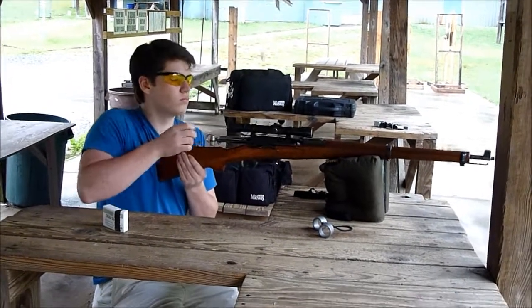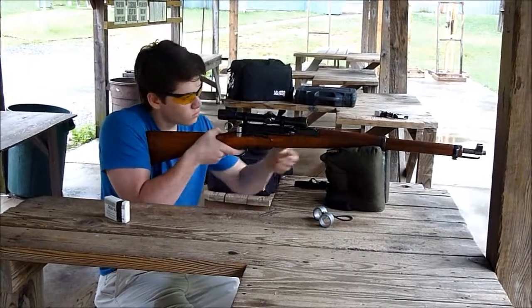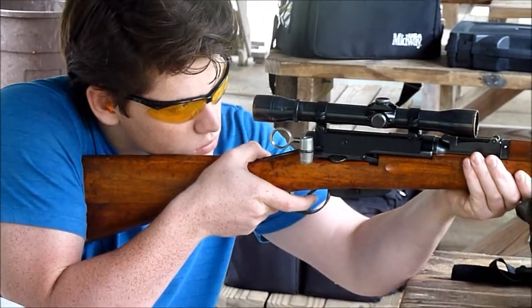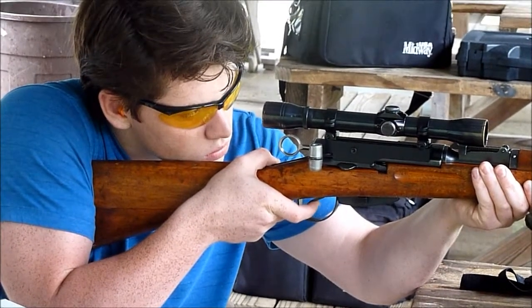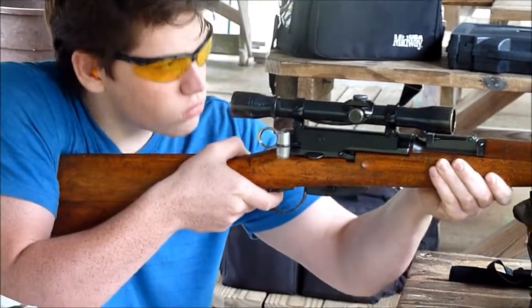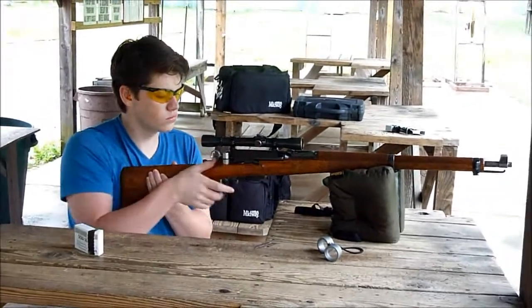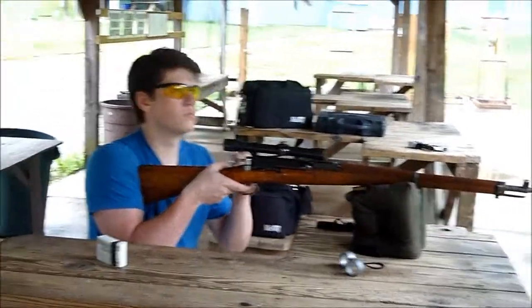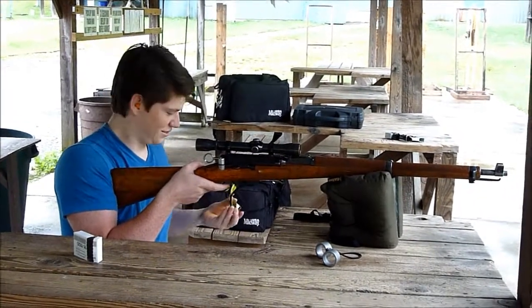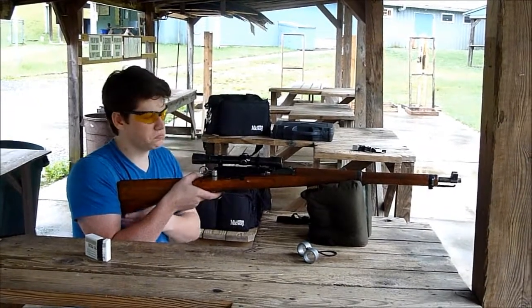That was loud. It's got a decent kick, but it's not terrible, is it? It fogged up my glasses. What do you think about the kick? It's not bad.